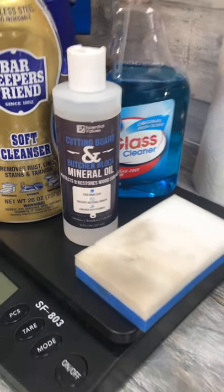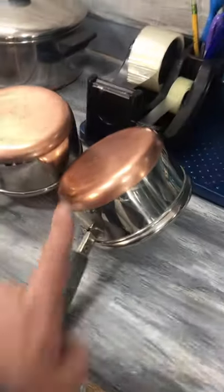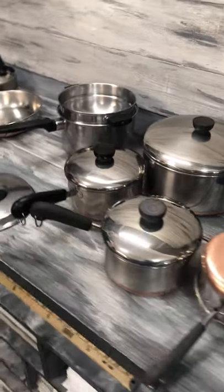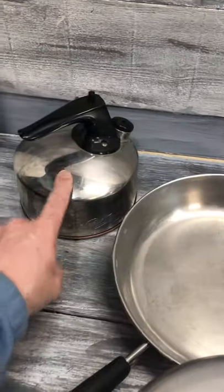I just got it in — I really did just get it in — because I don't even have an affiliate link yet. And you know me, if I like a product I'm gonna stick it down there in the Amazon page. So we'll see. I think it's awesome.